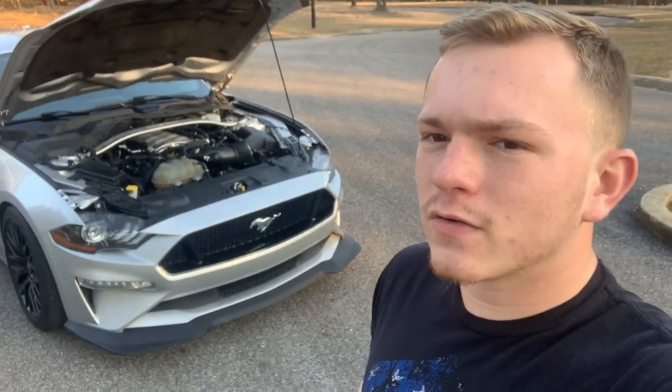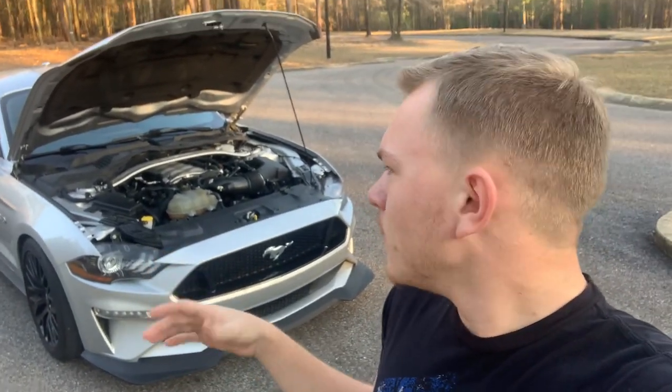It was a cold morning — probably around 35 to 38 degrees. It did make 500 horsepower here in Alabama. I know it probably wouldn't at higher altitude, but I'm literally 15 to 20 minutes from the beach so I'm at a really low altitude, which helps a lot.